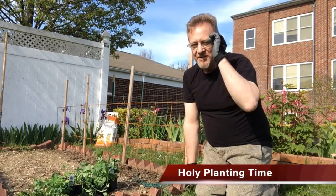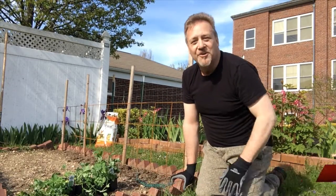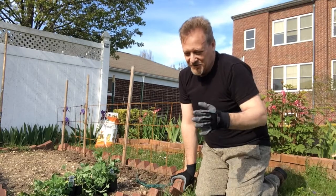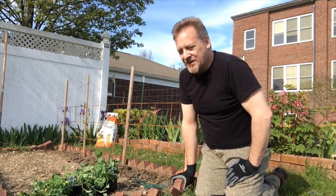Good afternoon, my friends. Here we are at what I'm calling holy planting times. It's been a while since I was out here in the garden. It's been quite cold and with Easter and everything else that's going on, I'm kind of busy.